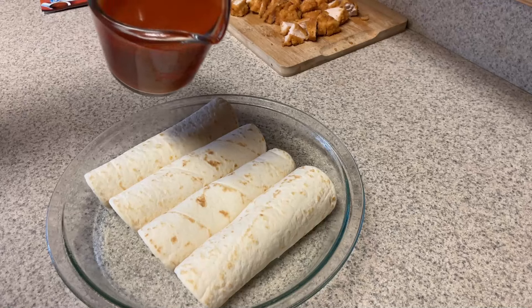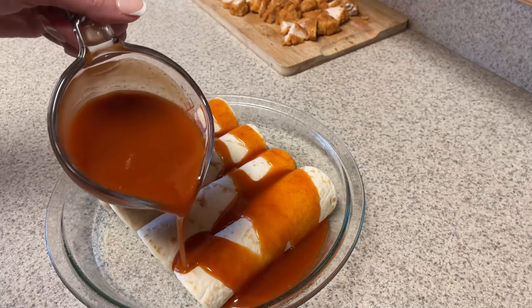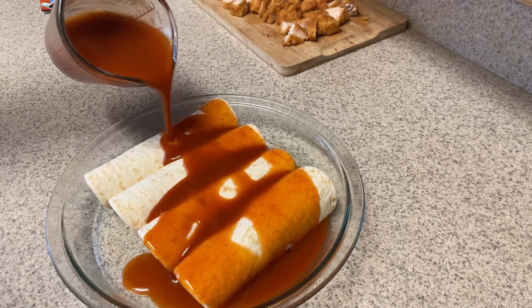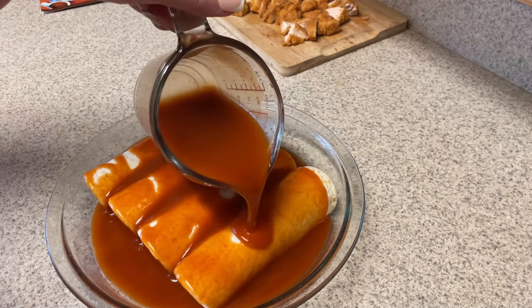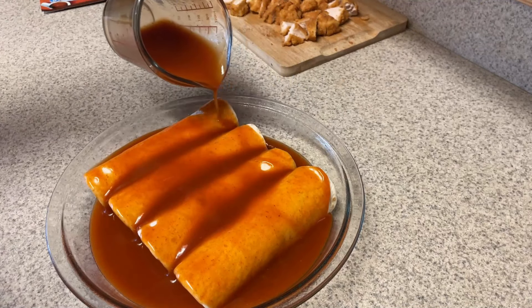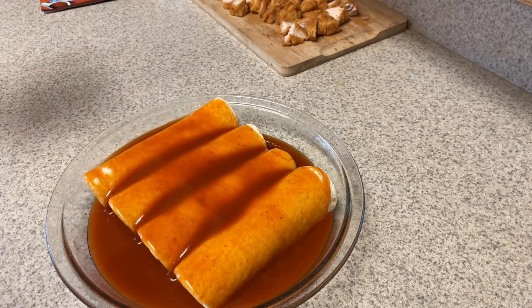Next up, we're going to pour over the enchilada sauce. I'm just kind of pouring that over. I estimated about a quarter cup per serving on this, which is zero points. But you do have to watch what kind of enchilada sauce you buy, because sometimes it does have points. But most of this sauce goes into the pan, so not a lot of it goes on your actual serving.